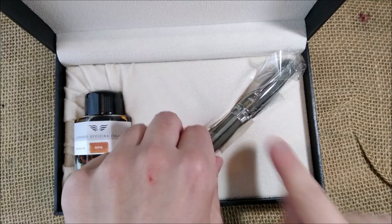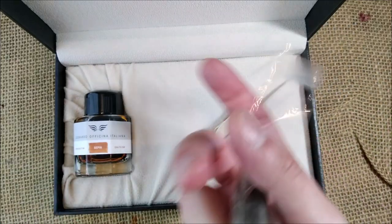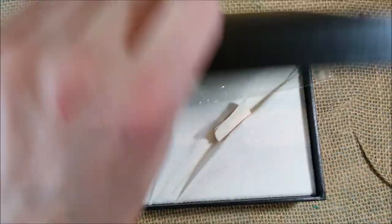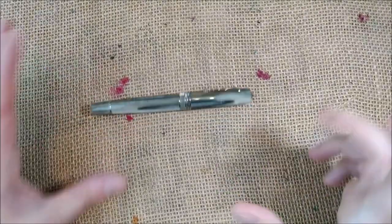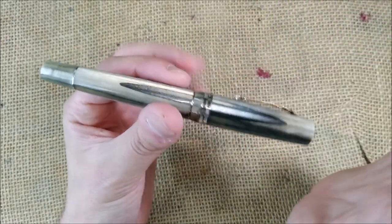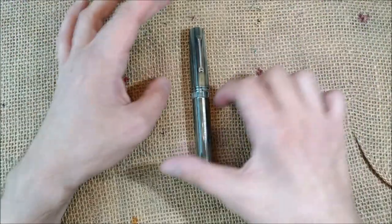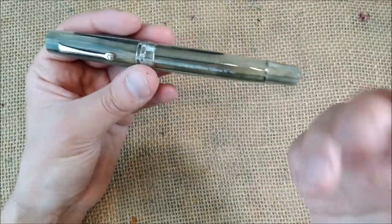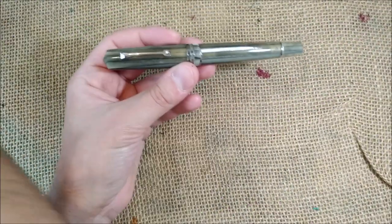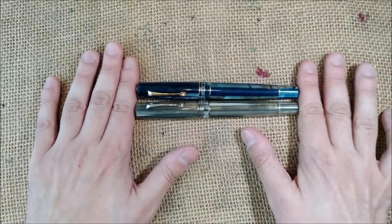The pen comes in a plastic sleeve. You take it out, and we have here the pen — the Leonardo Officina Italiana Momento Zero in the sand color. This is an amazing finish, I really like it. This pen is very similar to the Leonardo Officina Italiana Momento Zero in the regular version; this is the newer version.